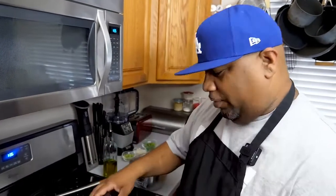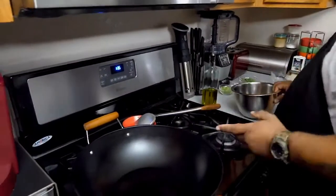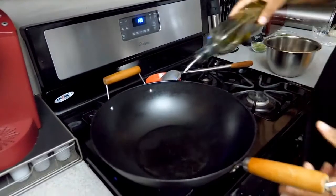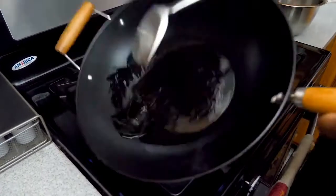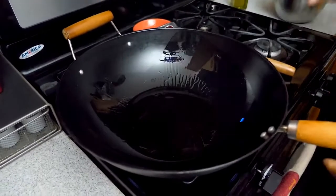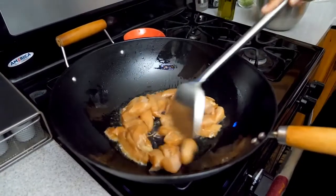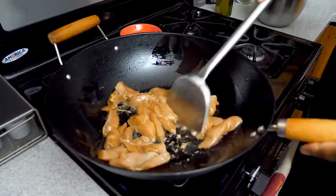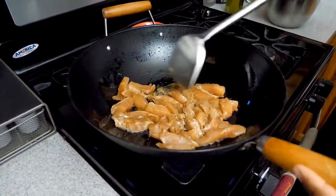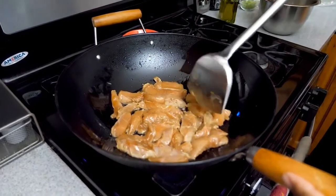Our noodles are drying off. I'm bringing my wok up to heat. The chicken is already out — I want medium-high heat and some oil so nothing sticks. I'm moving the oil around and then adding the chicken. I want all the pieces to be flat touching the wok, and we're gonna let this cook for about two minutes.